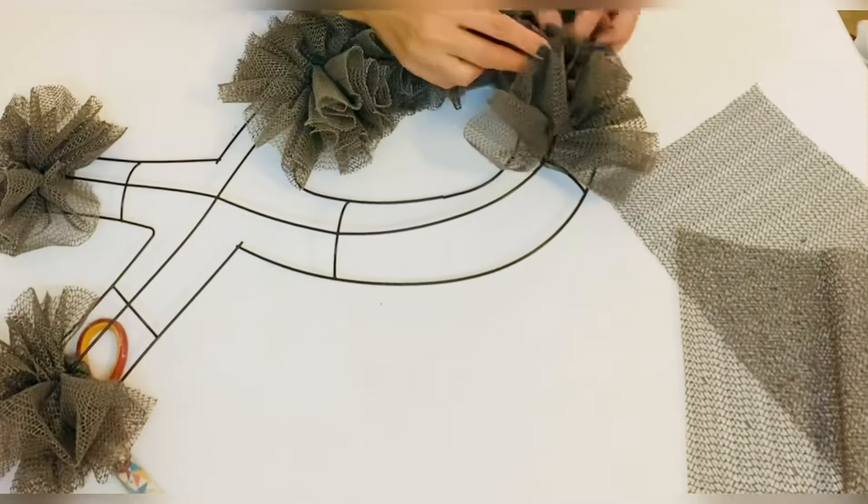Rolling the corners to finish the bow. Now to cover the zip tie I'm adding an extra piece of ribbon and tying it, and with this we're gonna tie the bow onto our wreath — just like that.